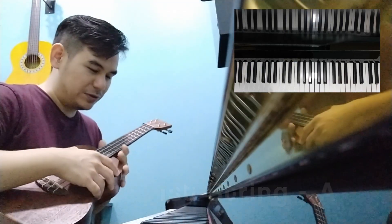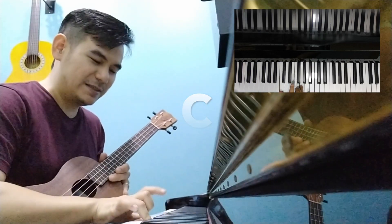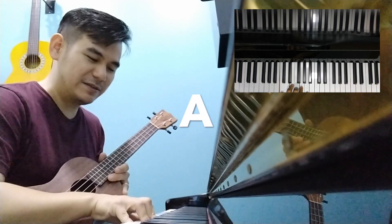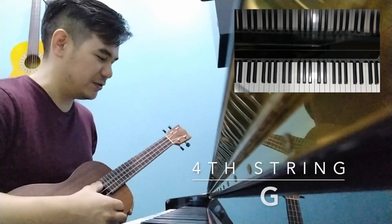So those notes are supposed to correspond to this. Fourth string, third string, second string, and your first string. So these are the notes that you need to tune to. Let's start from the fourth string.